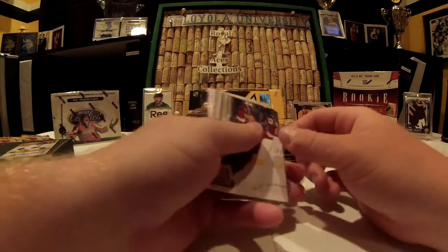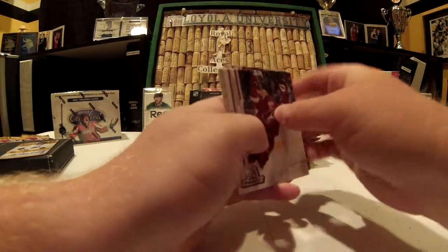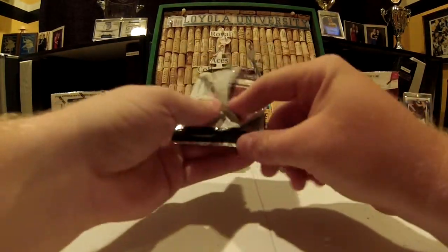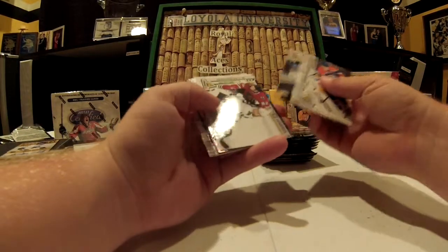That is a nice card, especially in a Pinnacle product. Four packs in and the box has been paid for, or is at least worth it. Nice to get an on-card autograph out of here, especially when it's numbered and it's a relatively good player.